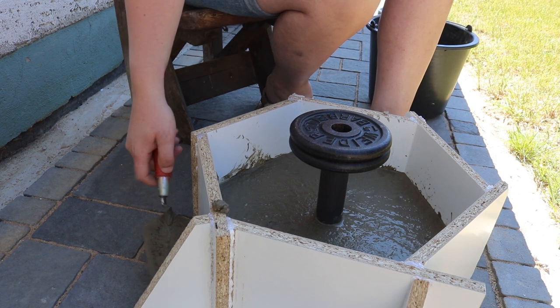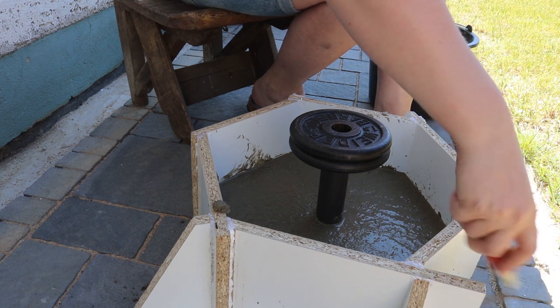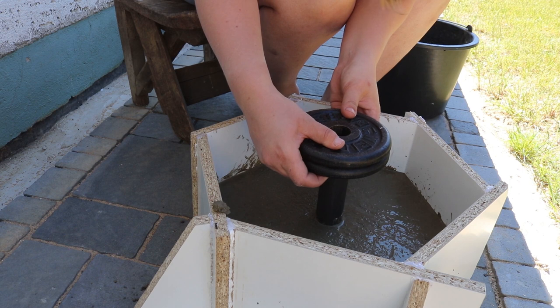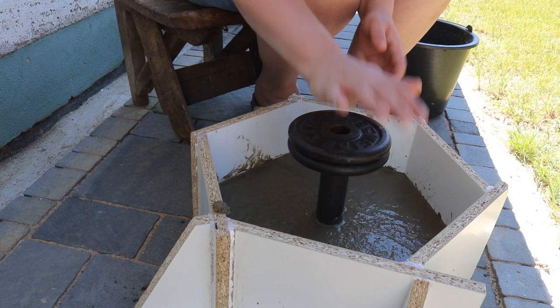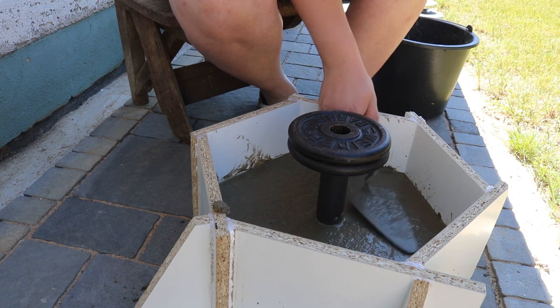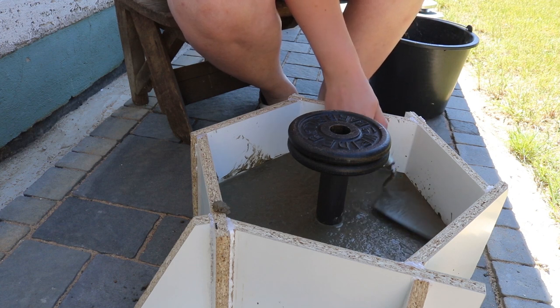I tried tapping the sides to get rid of any bubbles, and I even tried lifting it up and dropping it down, before I realized that the pipe wouldn't really like that. But the concrete mix was pretty chunky anyway, so I just accepted that I would have some bubbles and not get a super smooth result.